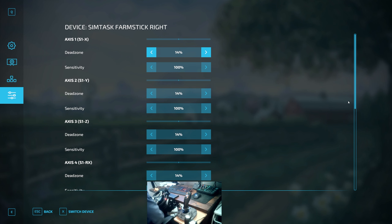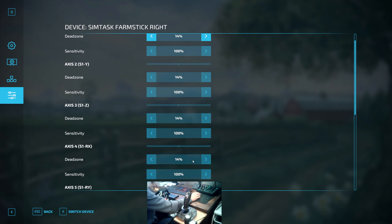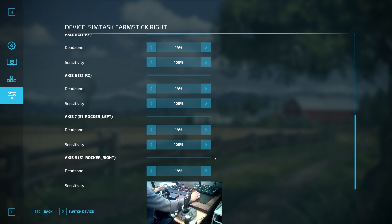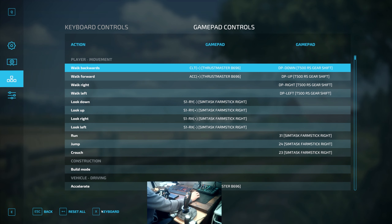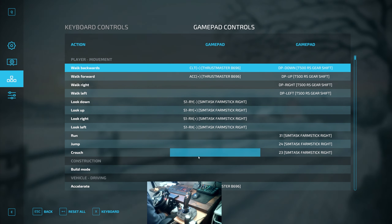It gives you the option to change how you control your character or machine in-game. All of the different options in here are very much trial and error, so get in there, have a play, and see what works for you. When it comes to key bindings and key mappings, the entirety of the joystick is 100% configurable to your own needs — everyone plays Farming Sim a little differently, whether it's forestry, farming, telehandler work, or something else completely.